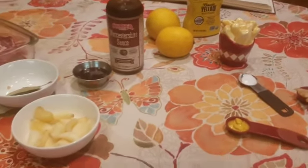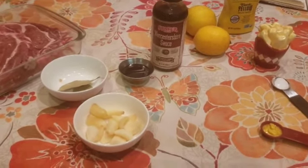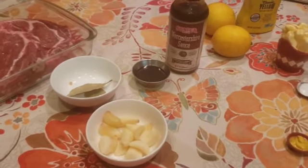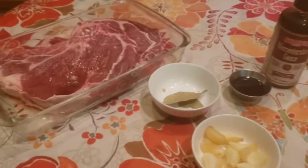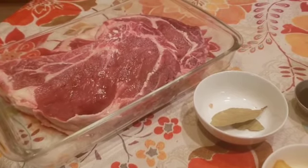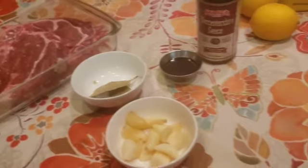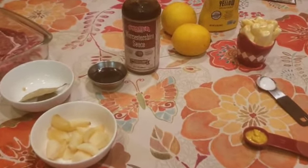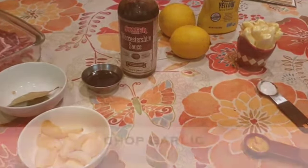Ayan na yung lahat ng sahob mo. Napakasimpling pagluto ng beef or steak. Pag na-marinate na natin yan, mga 8-9 hours, ihawin nyo na lang. I-grill. Charcoal — mas masarap. Umpisa na natin ang pag-put together ng mga ingredients for marinate.